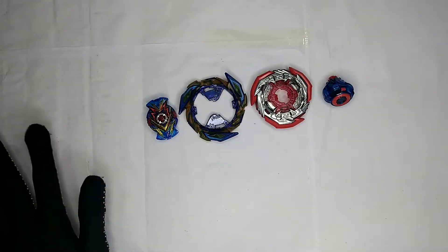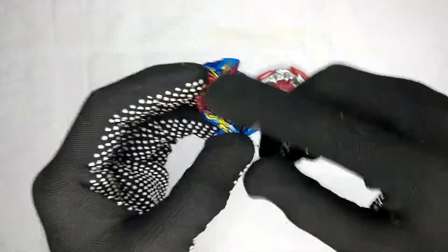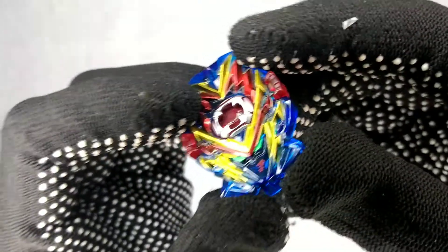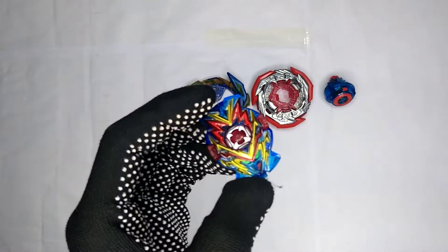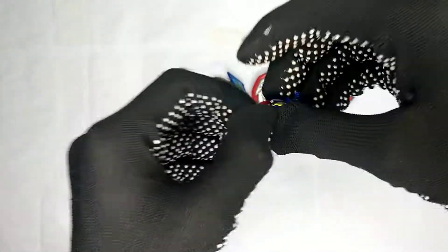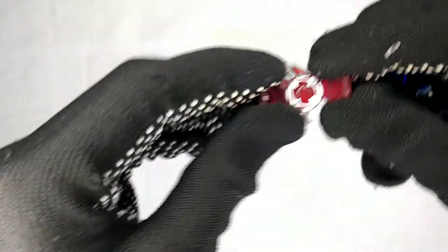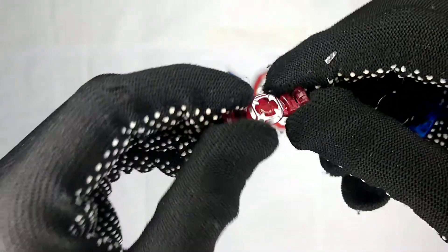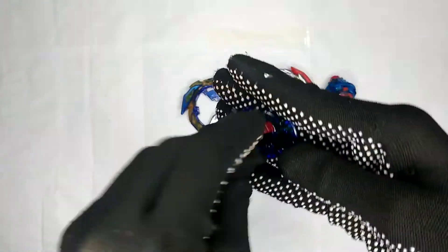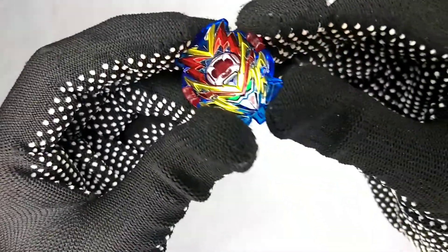Here are all the parts laid out. This is the Valkyrie — it has the cheek mark right there, unlike the flame brand which doesn't have the cheek mark. If you remove the Sparking chip core, you'll have this tiny little piece — it doesn't add much weight, it's pretty light.